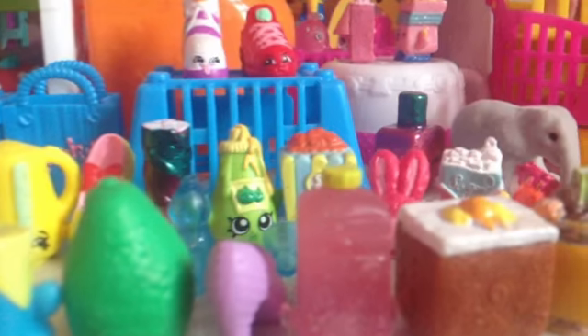Hi Shopkin fans, it's Penguin and today I'm going to do an Ultimate Customise. We won't properly be customising them, that's why it's Ultimate. And by the Shopkins that you all have chose, that's the Shopkins we're going to be doing today.